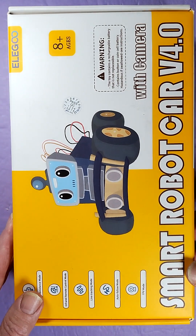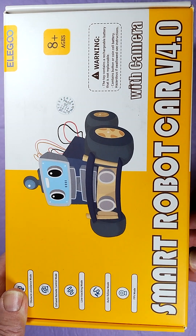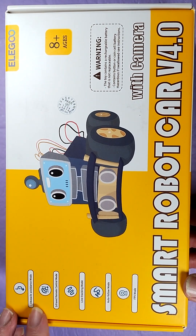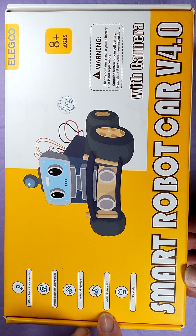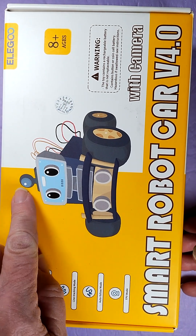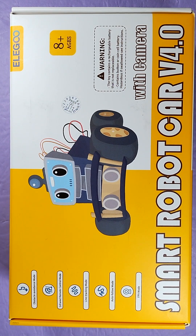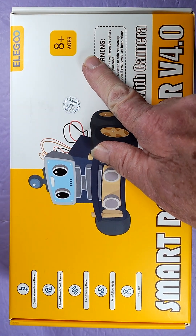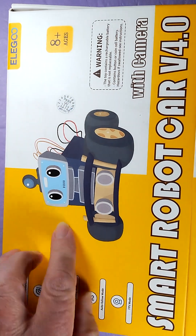This is the Elegoo Smart Robot Car version 4 — obstacle avoidance, infrared remote control mode, line tracking mode, auto follow mode, FPV mode. It has a camera and an ultrasound sensor. It says it's for eight years old plus, so I figure why should eight year olds have all the fun? Factor in my maturity level and I think I'm going to be just fine with this kit.